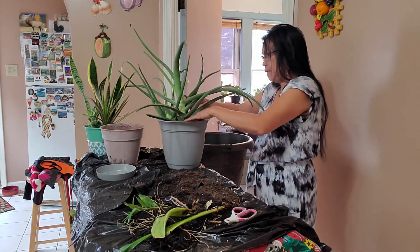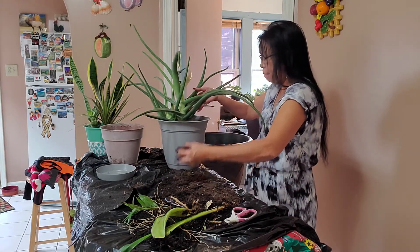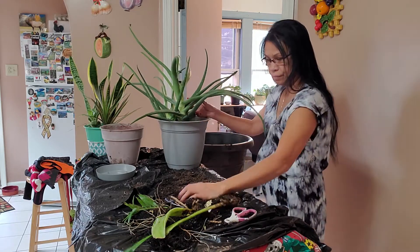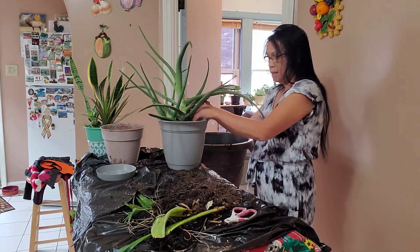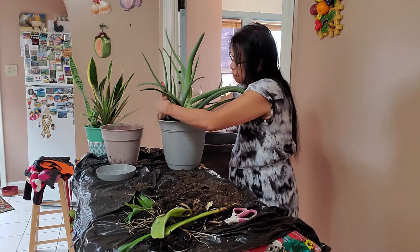This is about 15 years old — this is the first time I've repotted it. This is a 15-year-old aloe vera. They grow so big. I just water once in a while and that's about it.